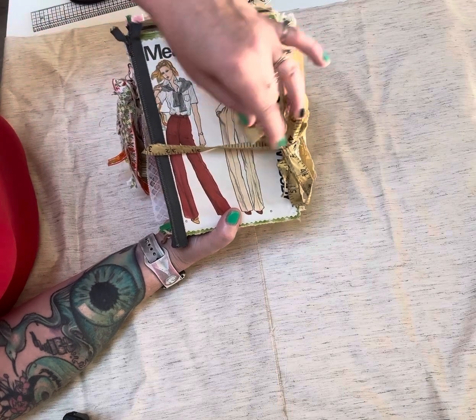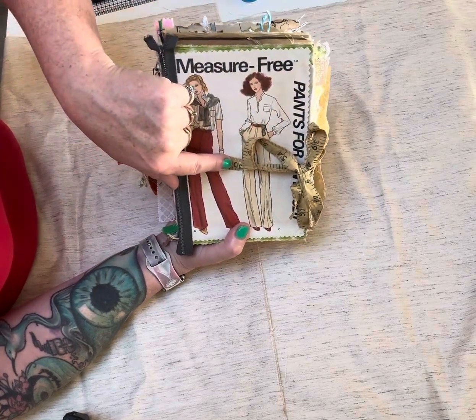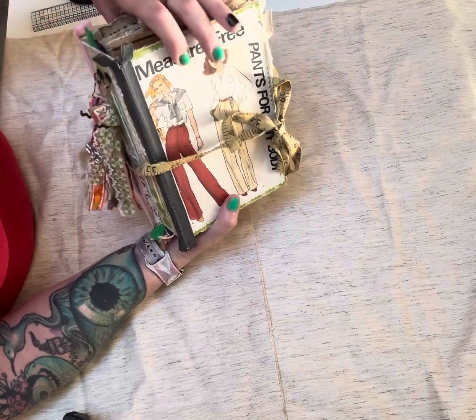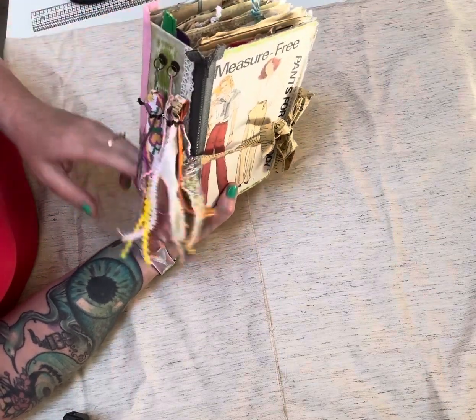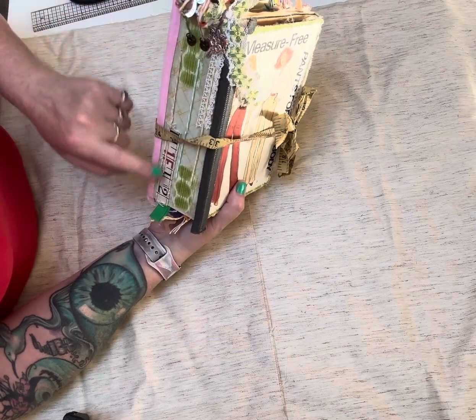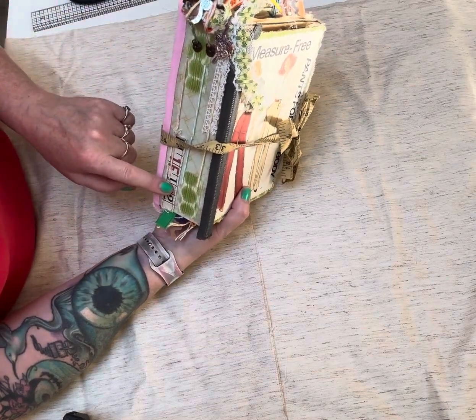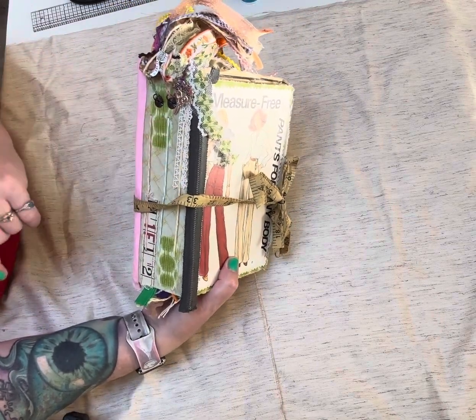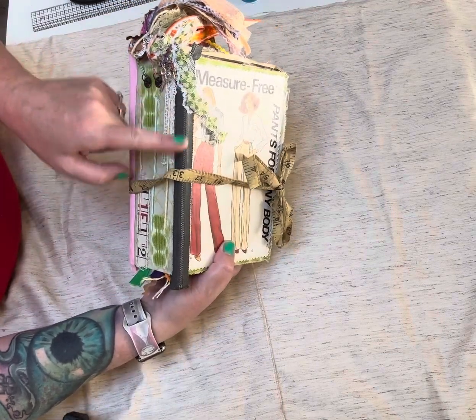I just have a vintage sewing tape for the closure. I used bits and pieces throughout the journal. The spine has some of the Tim Holtz tape measure on there. It has some fabric pieces on there, some Dollar Tree lace, some bias tape, and then a zipper.